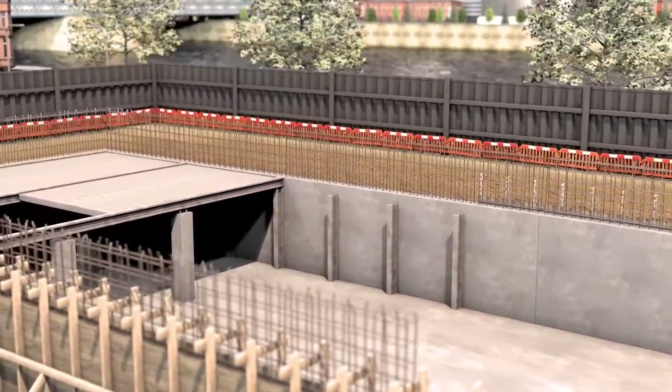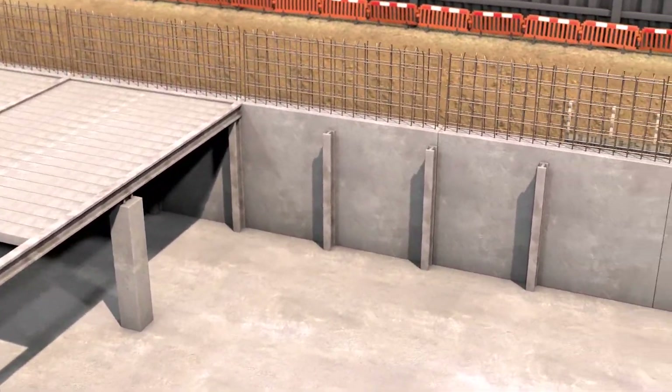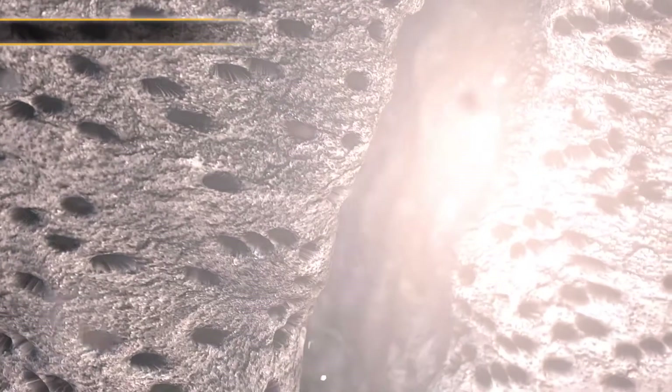Here's an example basement construction using standard concrete. If we take a closer look at the concrete, you can see all the pores created by the excess water that's not necessary for hardening, but is required for workability. These pores are the potential pathways for water, so essentially standard concrete behaves like a dense sponge.